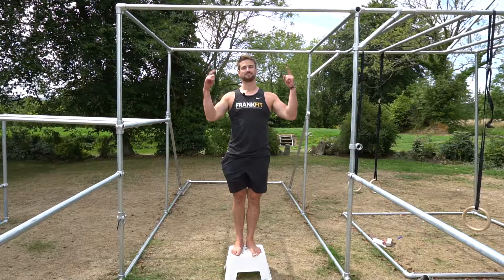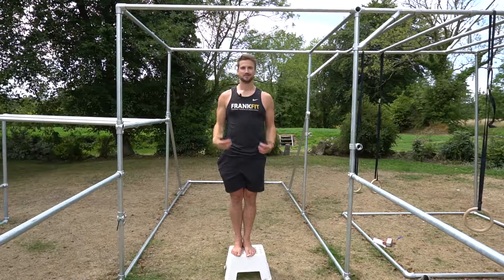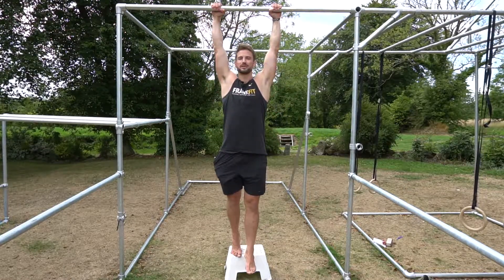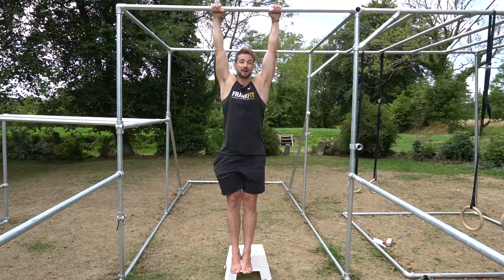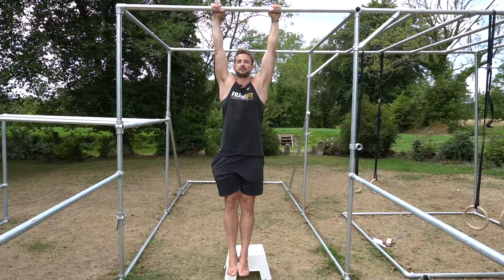First up, you need a bar. And if you're not confident jumping onto the bar, you need a step. And if you're not confident hanging off a bar, maybe you should just practice — grab it really tight and just hang for five seconds, ten seconds, building up to 30, building to 40, and so on, maybe until you can get a minute.